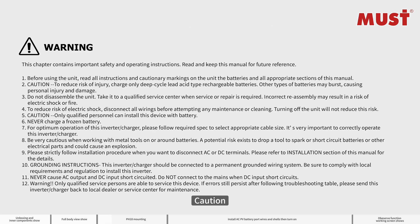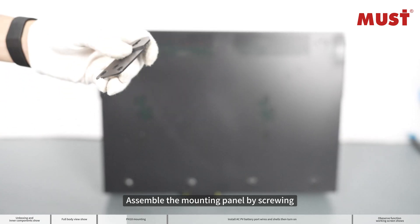Caution. Assemble the mounting panel by screwing.